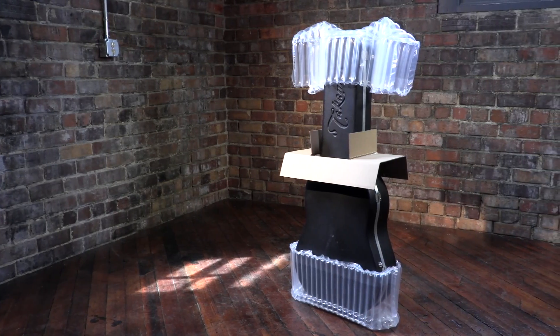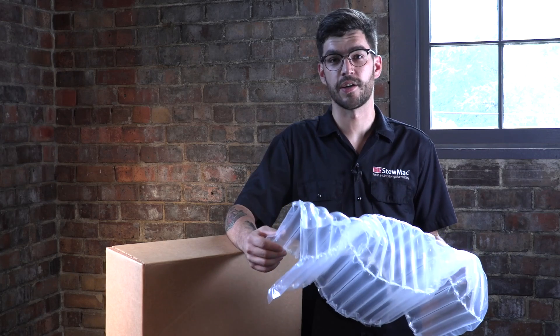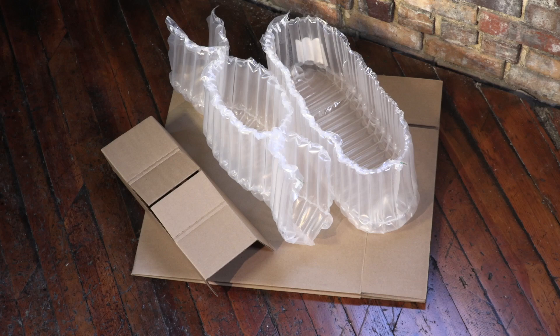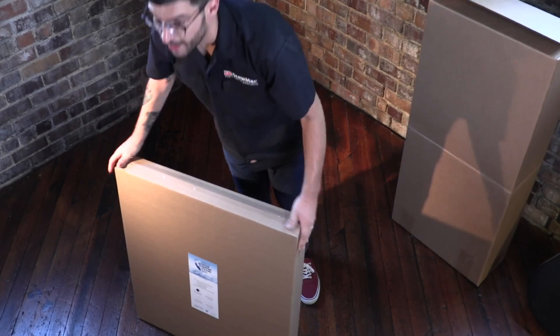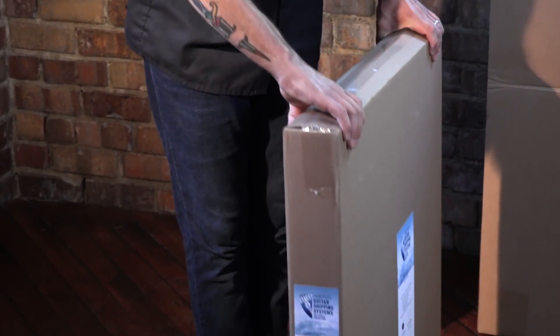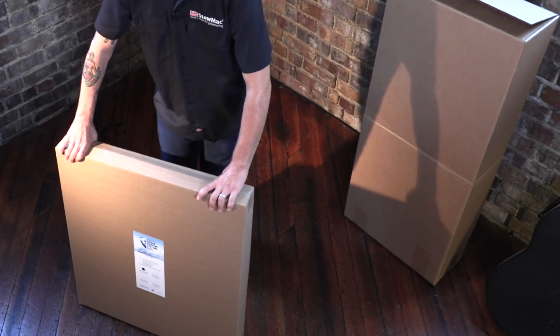The Ares guitar shipping system changes all of that. It's a super secure way to hold the guitar during shipment. The Ares system stores flat and takes up very little space. Look how small these are — this is a three-pack: three complete shipping boxes with three sets of inflatables, all in a box that's small enough to store anywhere.